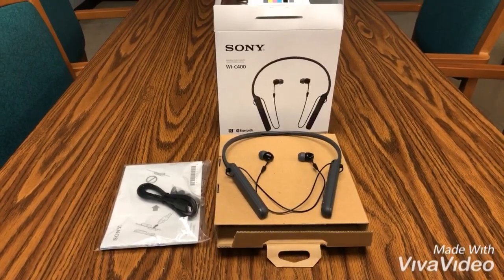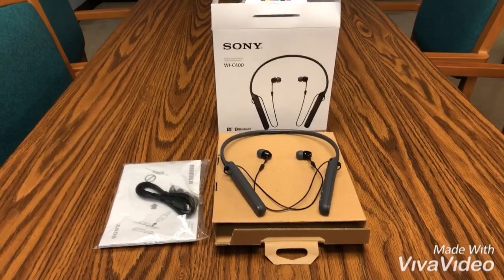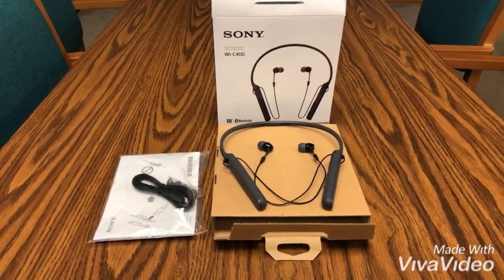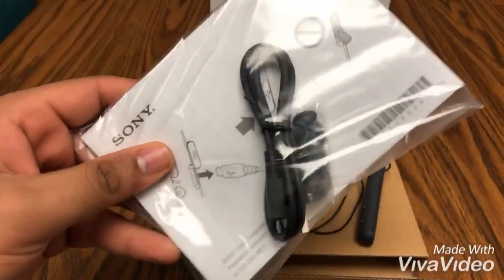Taking everything out of the box and doing an overview, you can see they package it in another box along with a little bag that has your cables and everything in it. It looks nice, the packaging is fine, and it does look like sturdy quality materials were used.